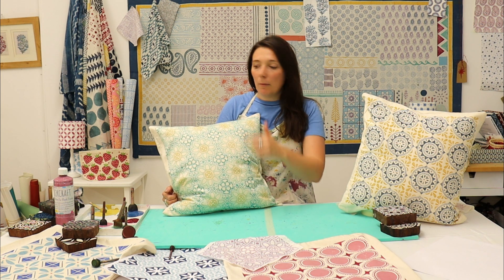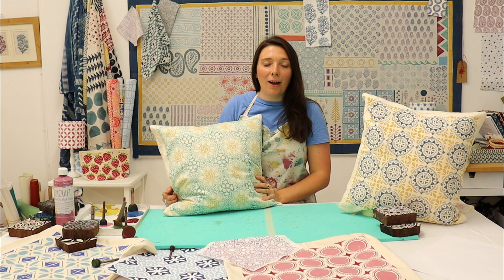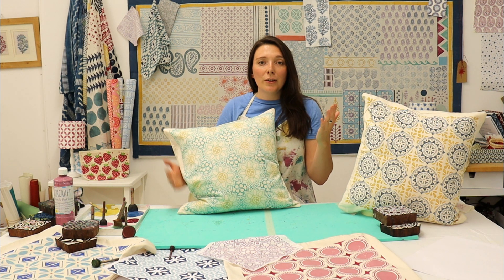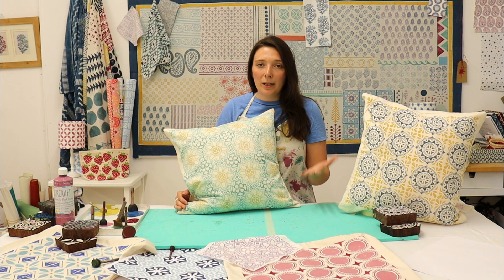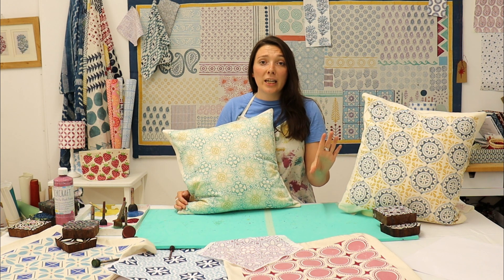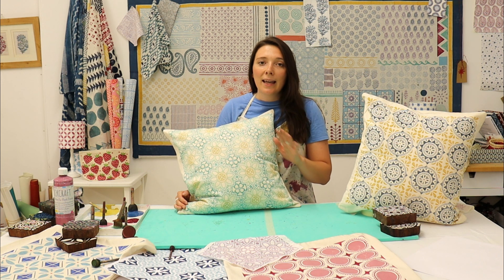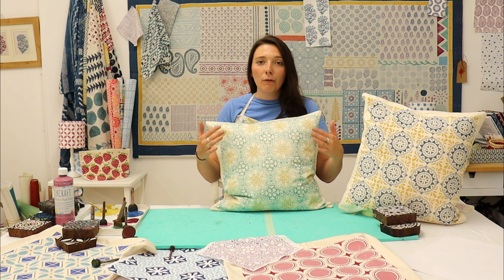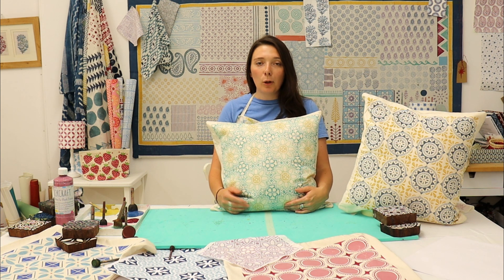Here is my finished cushion cover — once it was totally dry I put it on the ironing board, gave it a very good iron to heat set the fabric, and then it was ready for my inner pad. It's now ready to go on my garden furniture outside. Hopefully that has shown you the basic tips of how to use a repeat printing block and the different techniques and levels of difficulty. If you're looking to start out with repeat printing, go for a block that just needs to be printed right next to the last print with no connecting — it is a lot easier and stress free. All the printing blocks, paints, and cushion covers used in today's video can be found on our website: www.thearticraftplace.co.uk.